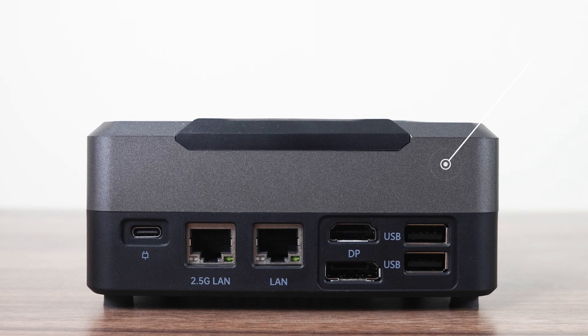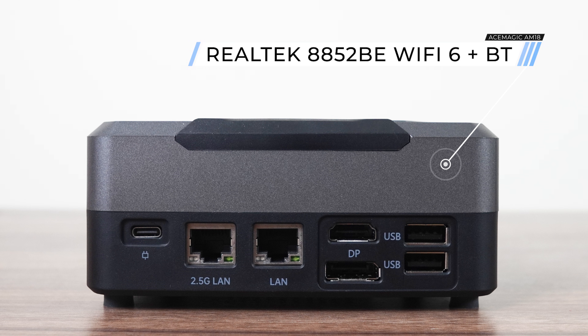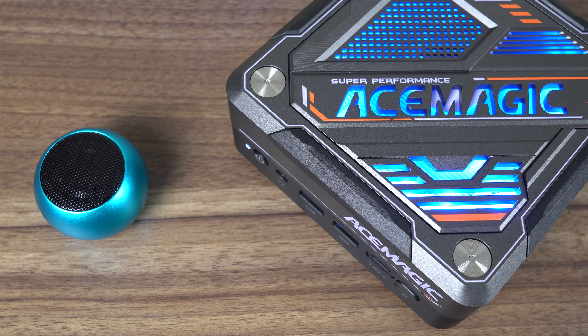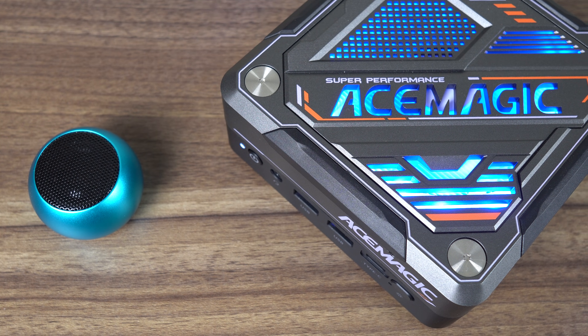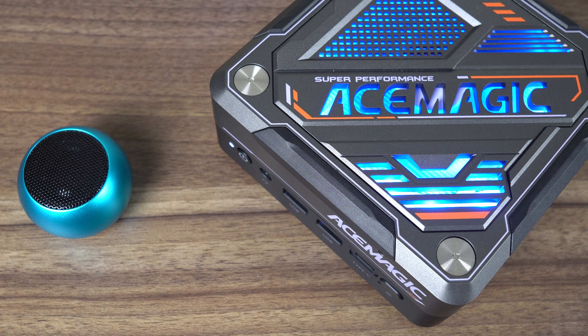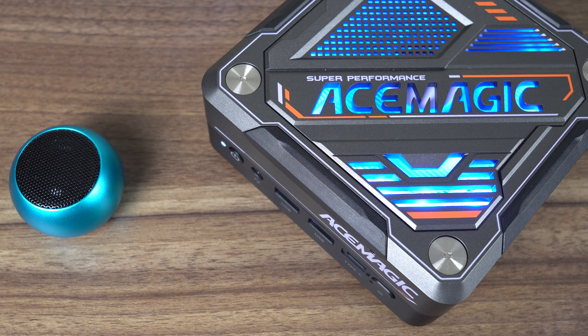Wireless is handled by a Realtek 8852BE Wi-Fi 6 chip. Unfortunately, Bluetooth isn't working at all on my review unit — the mini isn't detecting any Bluetooth device, including my speaker, even when it's right next to it. Looks like the Bluetooth on the M.2 card is faulty. This is the type of thing that should have been picked up during quality control.